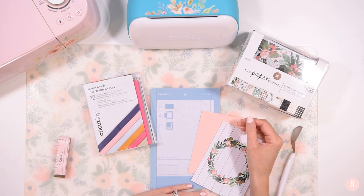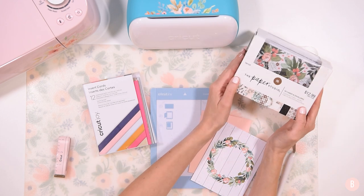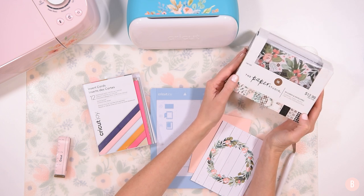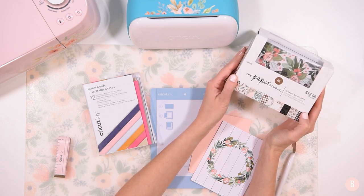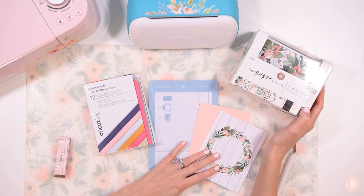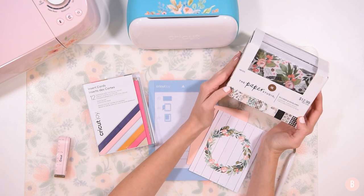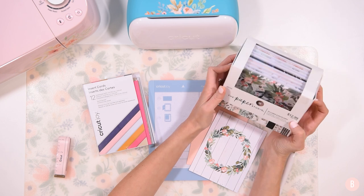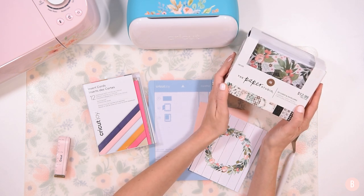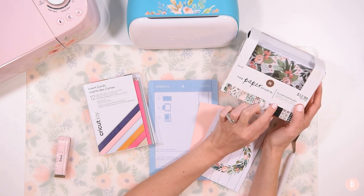Hi everyone, it's Bethany and in this video I wanted to try out if you could just use regular craft store pre-made cards to make Cricut Joy cards, because I was at Hobby Lobby for my very first time in six months — my very first craft store in-person shopping trip since we have been safe at home — and I came across these sweet cards.